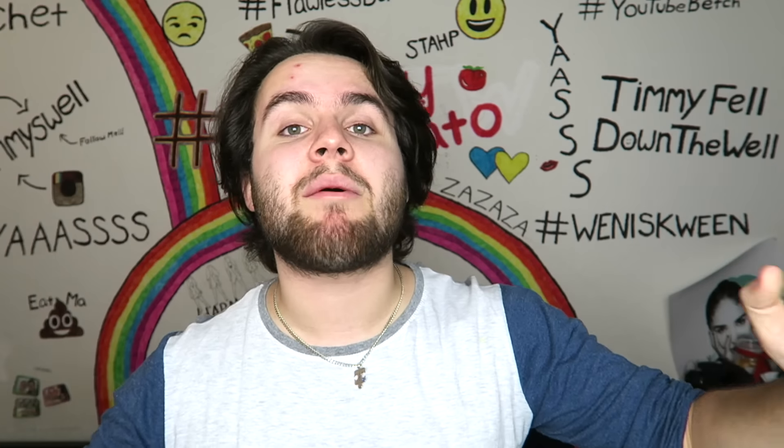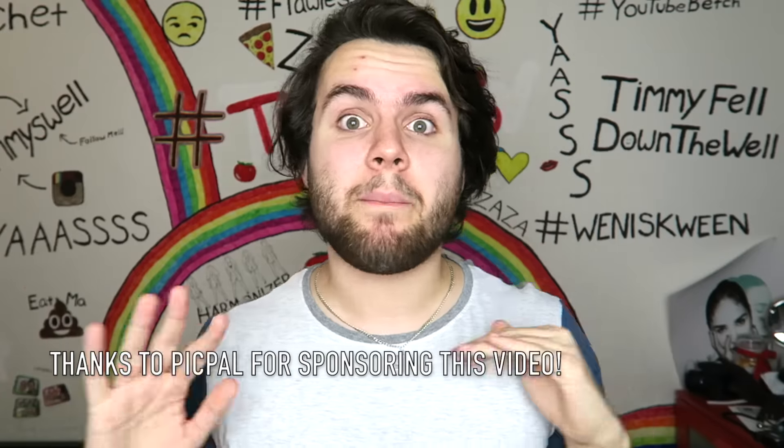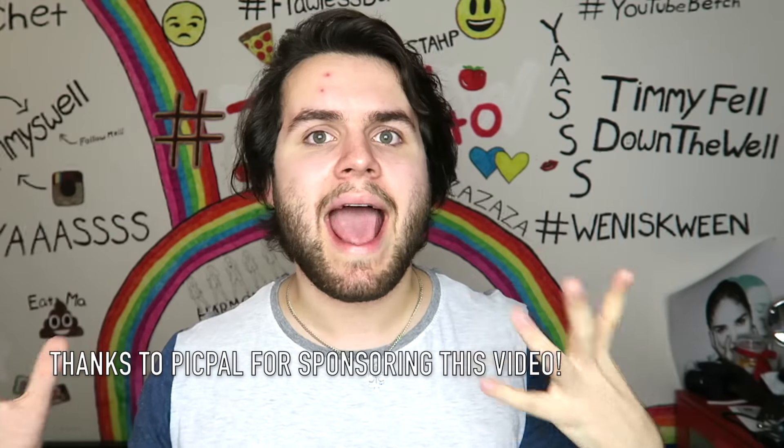Before we get started I want to tell y'all about my new favorite social media app. The app is called Pick Pal and it's like a photo social media app, but what makes it different is that you can take selfies with your friends when you're not together. It's amazing technology — it's like the future. Basically you take a selfie, invite your friends to join in and take their own selfie, and then it posts your selfies together in a little collage.